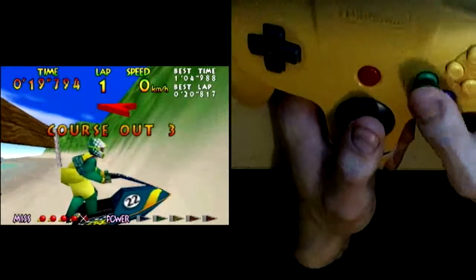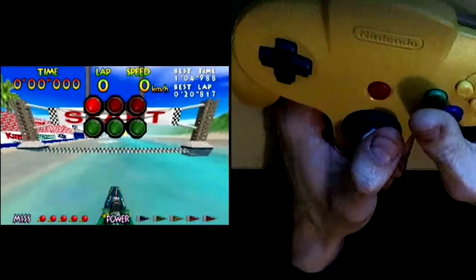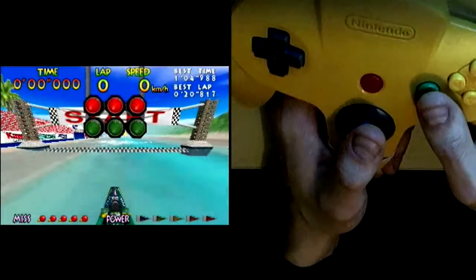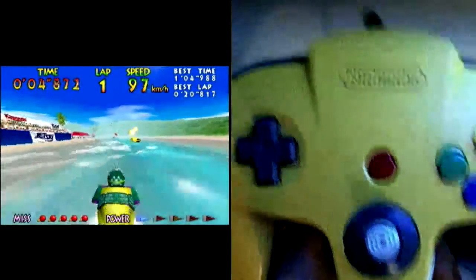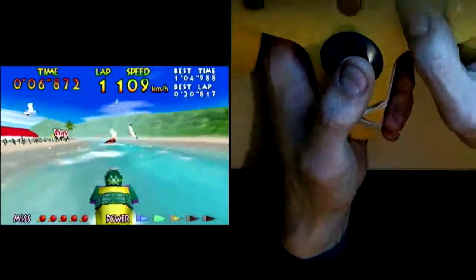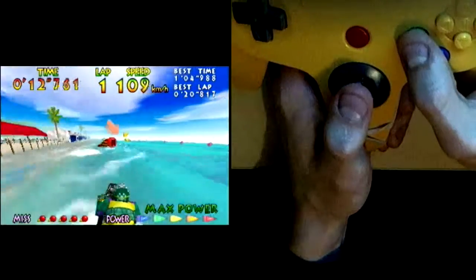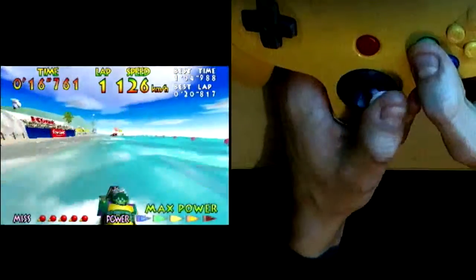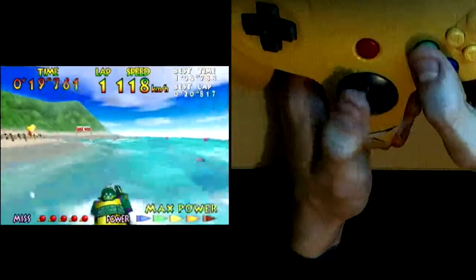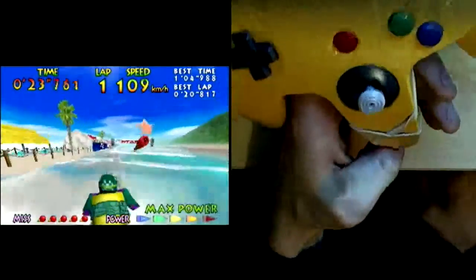If it holds your finger in place, then if you ever do have to let go of the trigger you technically can. But also it kind of holds your hand in place so you don't even have to hold the controller at all. It just kind of sits in your hand and you can way more comfortably move the stick with not really much effort at all.